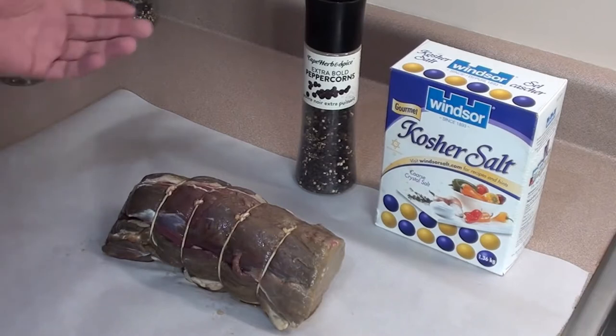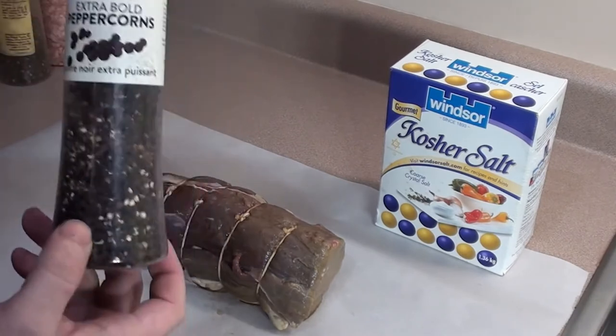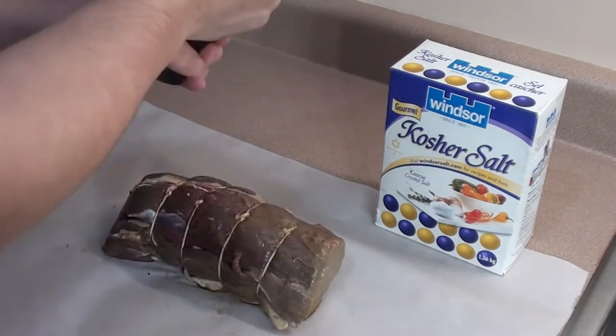Just before you get your meat on the grill, spice it up with any type of rubs or spices that you love. For this one, all we're going to do is put on some extra bold black peppercorns and a little bit of kosher salt.